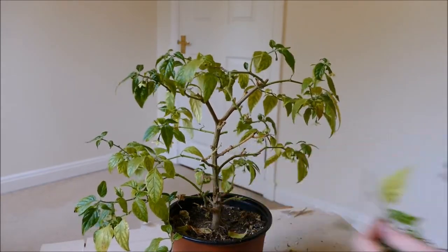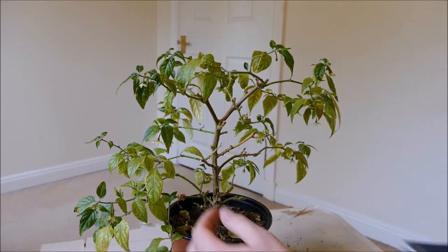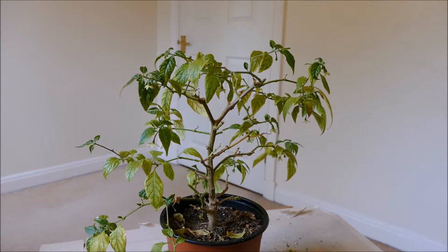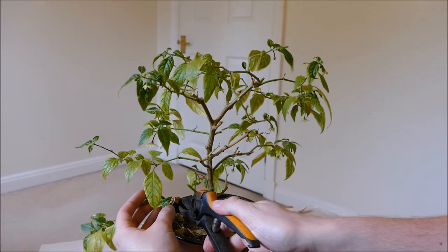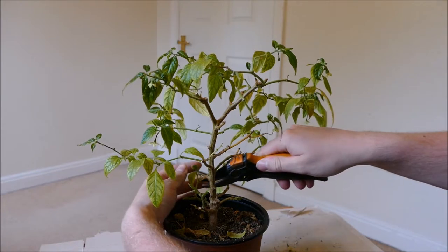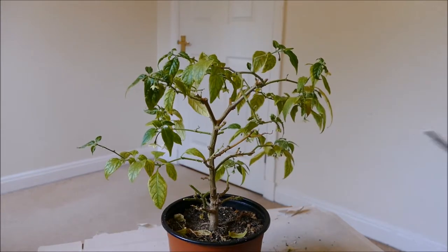I find the harder you prune this plant, the better it responds and grows back. I'll cut all the lower ones quite hard and the upper ones not quite as hard, because I want to keep quite a nice shape. I have pondered turning this into a bonchi, which is basically just a chilli bonsai.